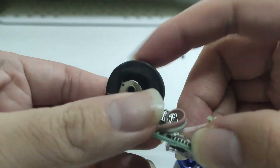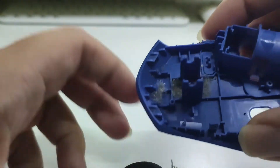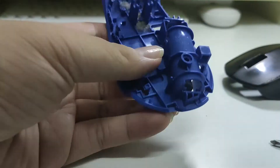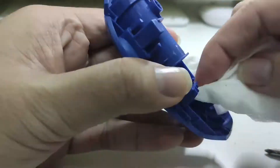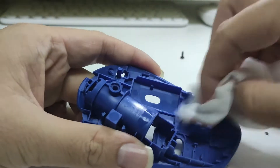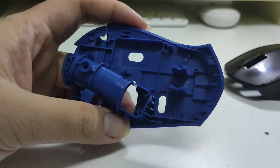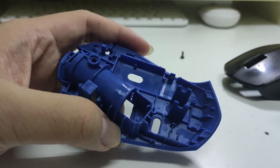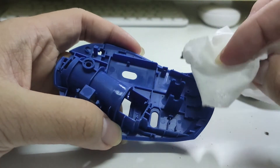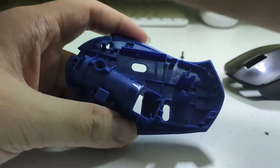Now you can see this is quite smooth to scroll the scroller. We just need to clean up all this dust. The body looks quite clean now. As good practice, since I'm using a wet tissue instead of industrial alcohol to clean it, we need to ensure there is no moisture remaining.